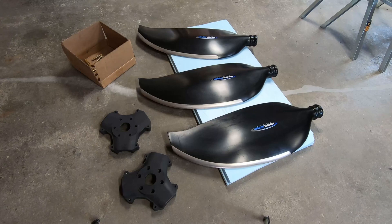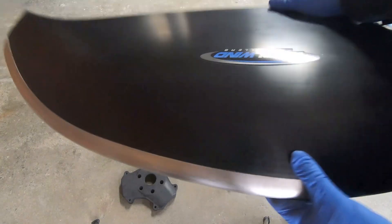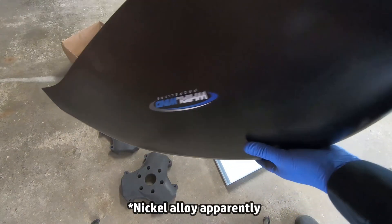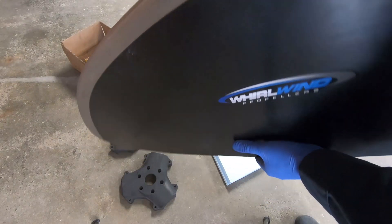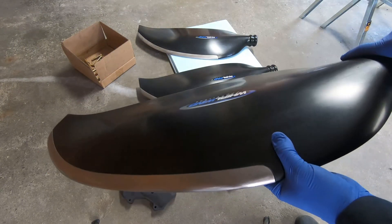As for the prop blades themselves, these are carbon fiber — they're nice and light. It's probably stainless steel as the leading edge. I don't know much about props, but these seem well-made and hopefully they work out well for this application.